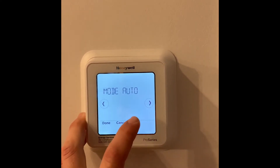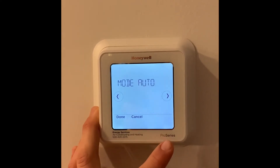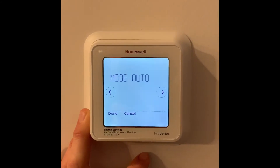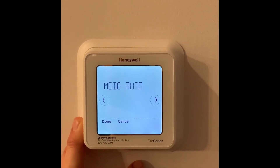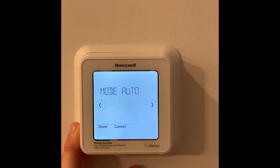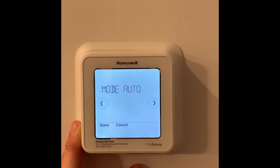Most times you'll just want to have this in auto mode. Unless it's winter and say the temps are dipping below 20 degrees, you'll want to turn the ERV to the off mode to avoid drying out the humidity inside your home, which can cause gapping of millwork and flooring.